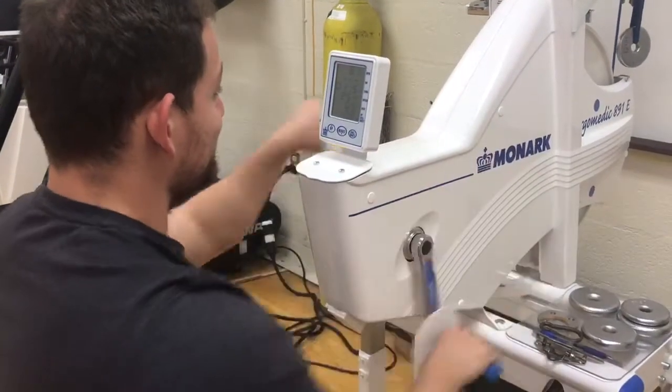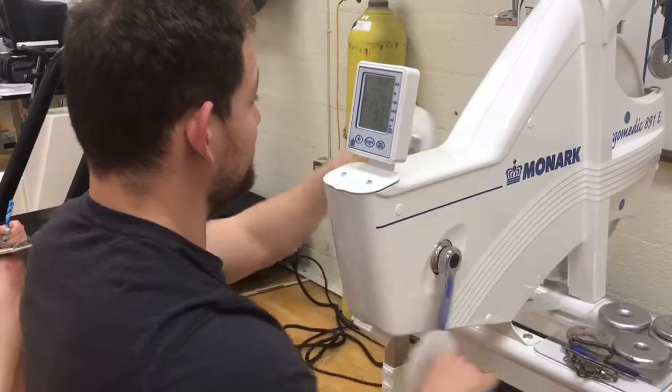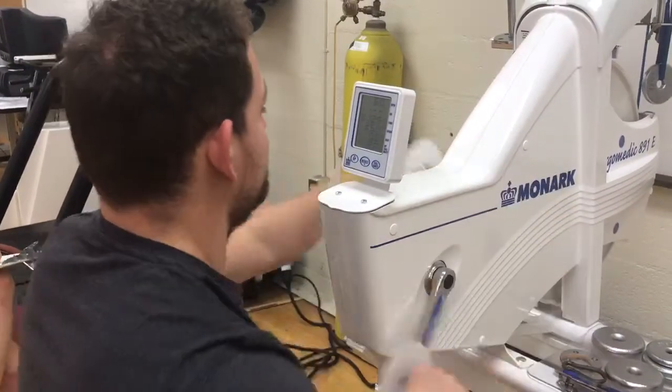The subject will perform a five-minute warm-up at 60 revolutions per minute. Two and a half minutes into the warm-up, the subject will perform a 15-second max effort bout in order to practice for the actual Wingate trial.